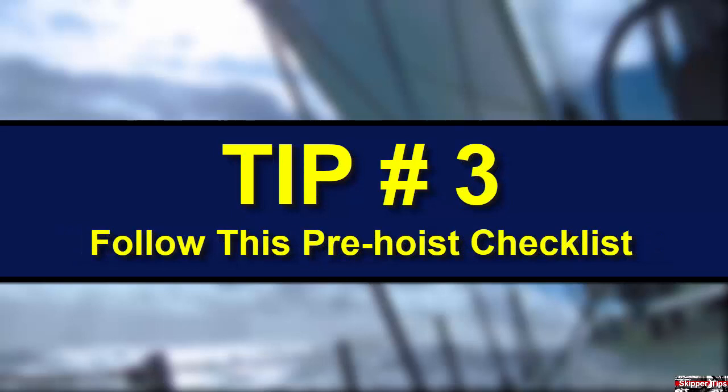Remember to slack the under-boom controls before hoisting, reefing, or backwinding. We've all hoisted a sail and had it stop partway up the mast, and most often we forgot to slack the mainsheet or boom vang all the way.